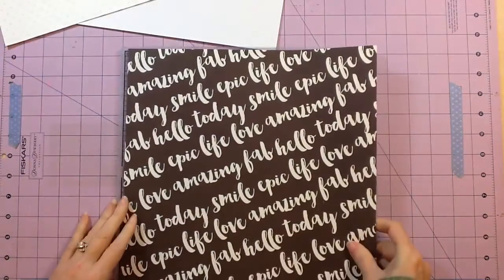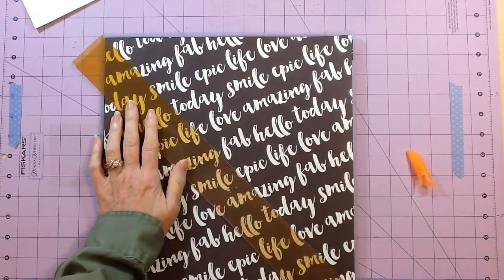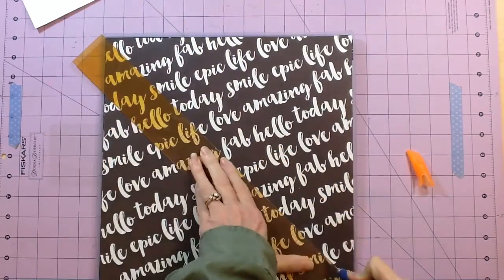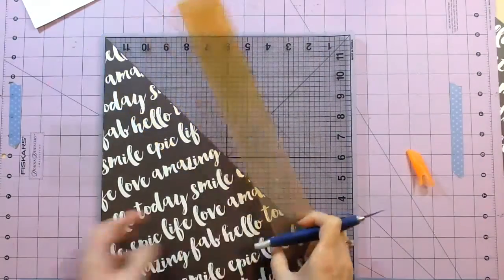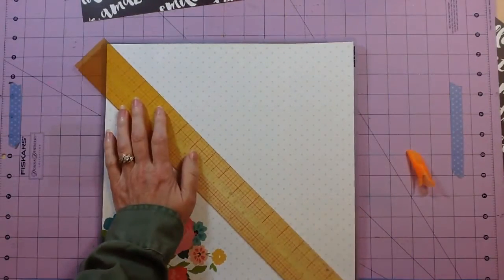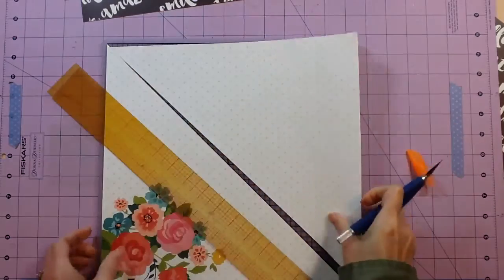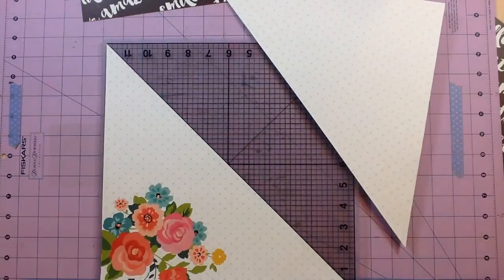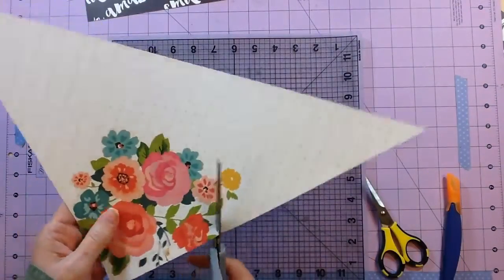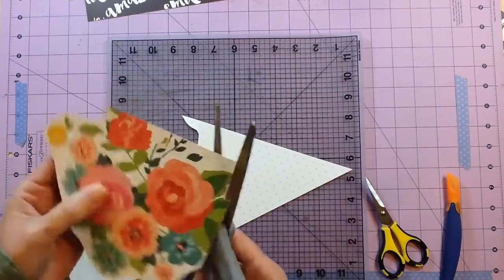The first thing I'm going to do is cut the two background papers from the Carpe Diem line in half. I just have my cutting mat and my really long ruler. Instead of wasting the other half, I'm going to cut both sheets in half and then mount them on top of a piece of thinner white cardstock from my stash. This is a great way to save paper if there are more layouts you want to create. I didn't get a whole lot of this paper, so I think I'm going to have to go back and get more.